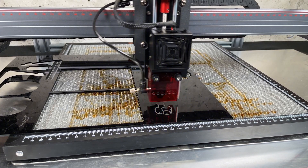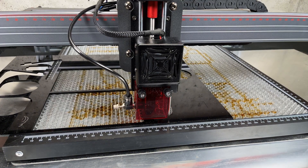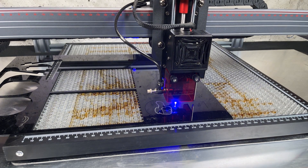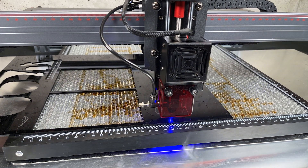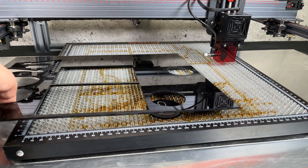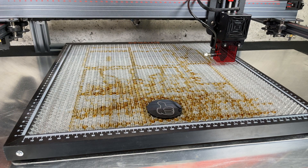Then it's time to engrave and cut 3-millimeter black acrylics. This is a really great and innovative machine — we give it the thumbs up.